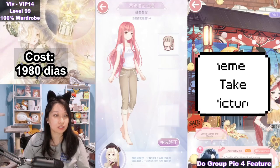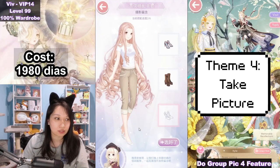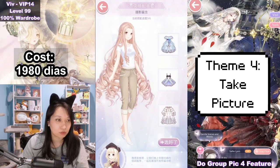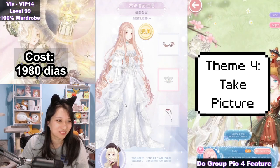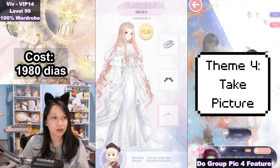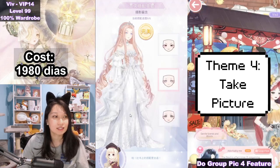We're almost done here. Next theme is Take Picture, so you want to wear the prettiest outfit for taking pictures. Let's take this long curly hair. Up next, you want to take these white high-heeled shoes. Then you want to pick the most beautiful dress right here — this goddess dress. Up next, the white necklace. Then you want to wear the pretty crown. And you want to get a matching makeup, which is this white one right here. That is six out of six S's.